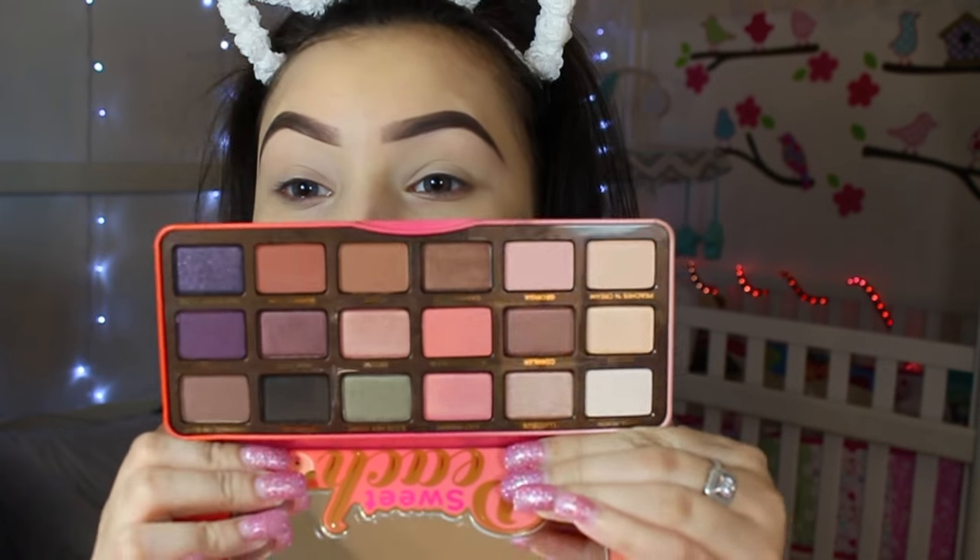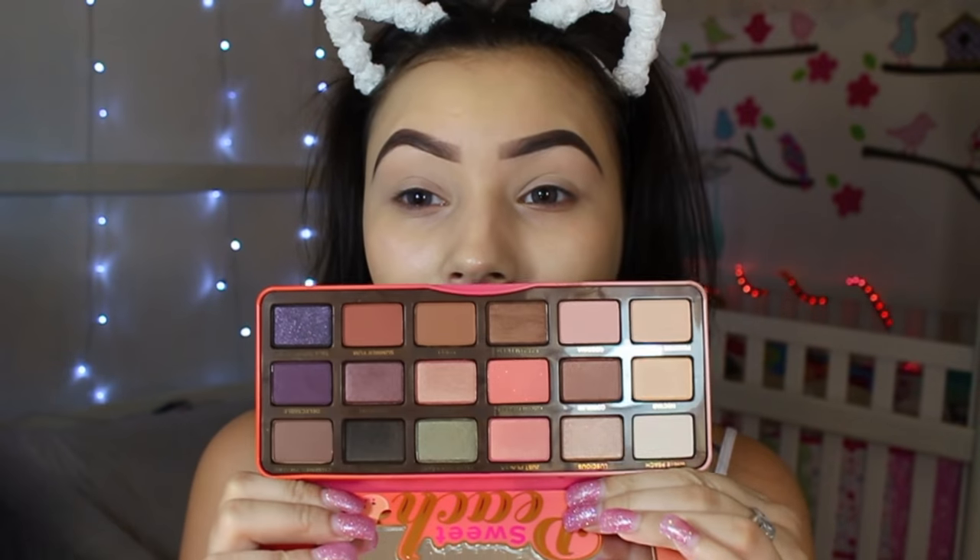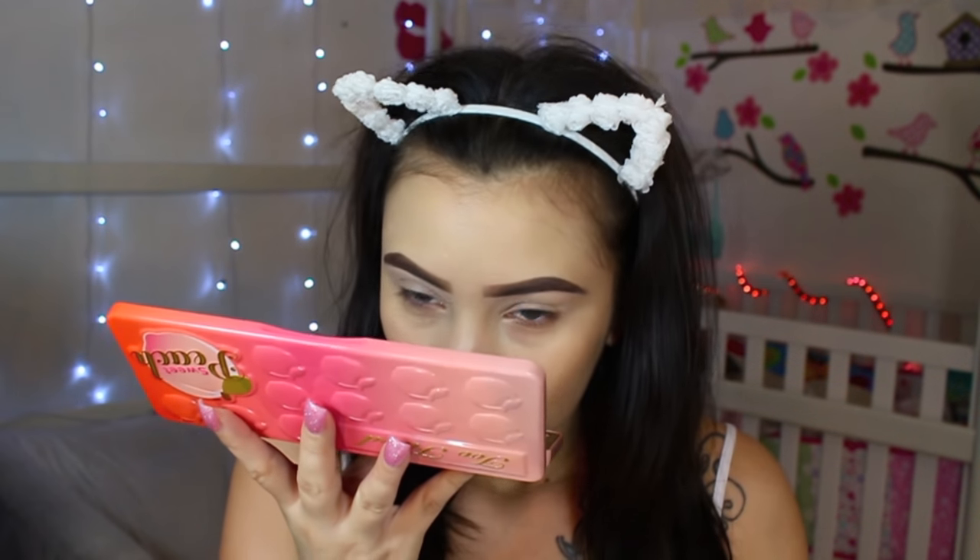It was requested for me to do a look using the Sweet Peach palette, so we're going to be jumping into this today. Oh my gosh, it is so gorgeous — it is literally brand new, I've never even touched it. This is what the colors look like if anybody has never seen the Too Faced Sweet Peach palette. It smells like peaches!